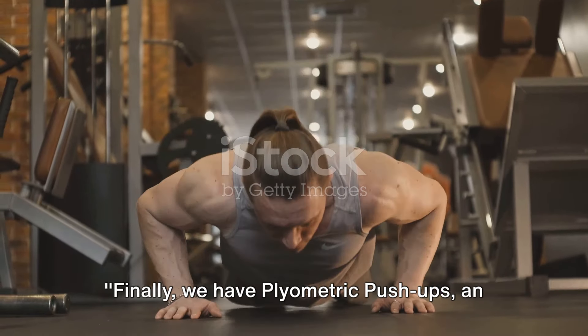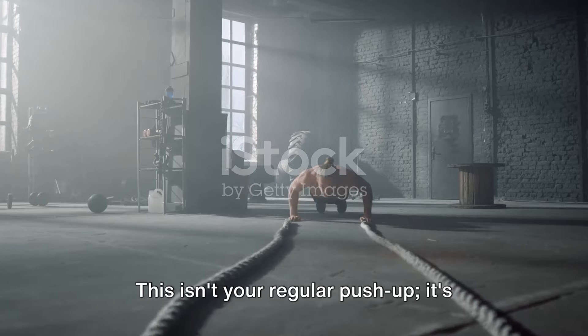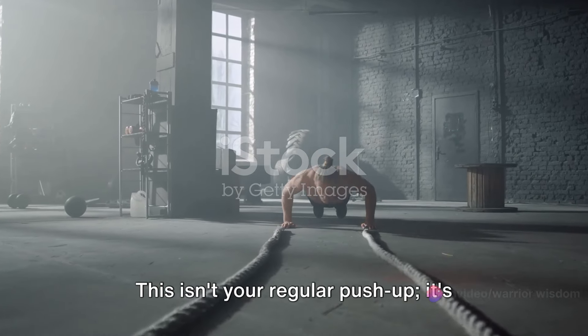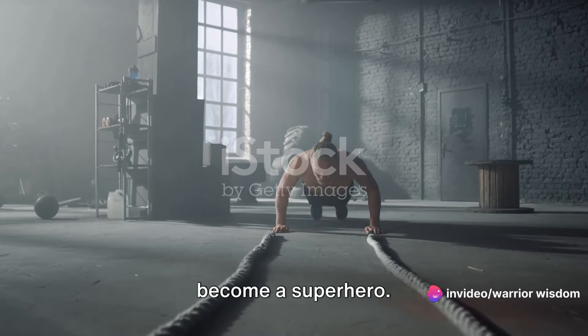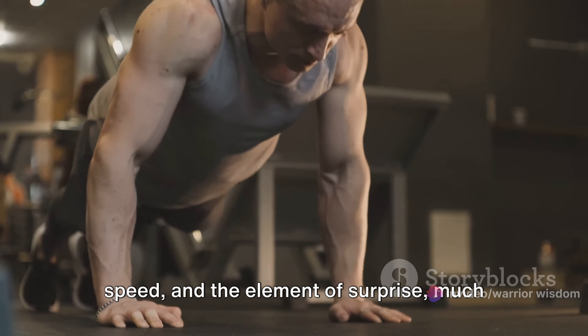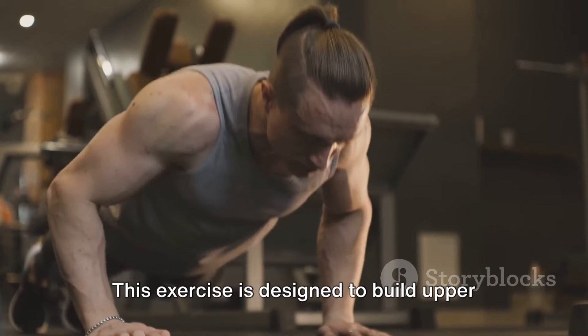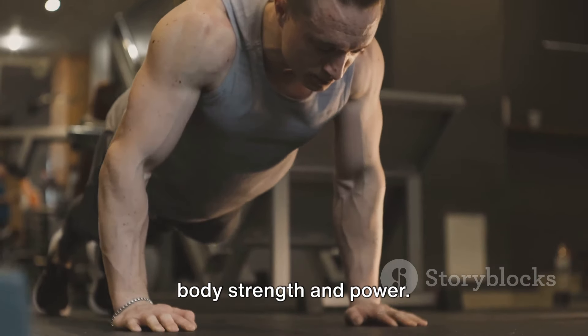Finally, we have plyometric push-ups, an advanced exercise that requires explosive power. This isn't your regular push-up — it's like your push-up decided to level up and become a superhero. Plyometric push-ups are all about power, speed, and the element of surprise, much like a well-delivered punch. This exercise is designed to build upper body strength and power.